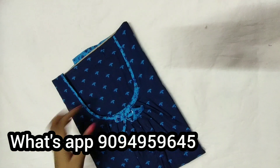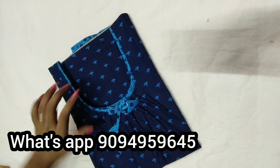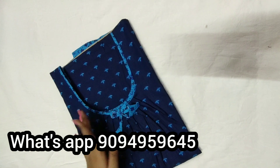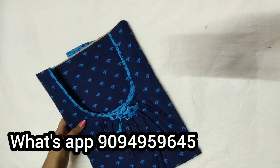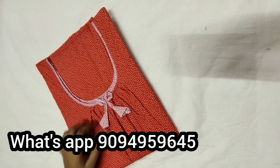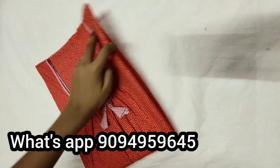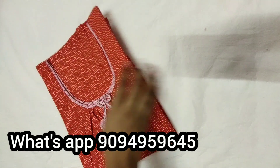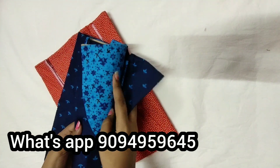Next 90 is the U-shaped neck with front line and back line. This is a thick blue and light blue color. Next 90 is the same neck with orange color. This is the hand mix and match model.